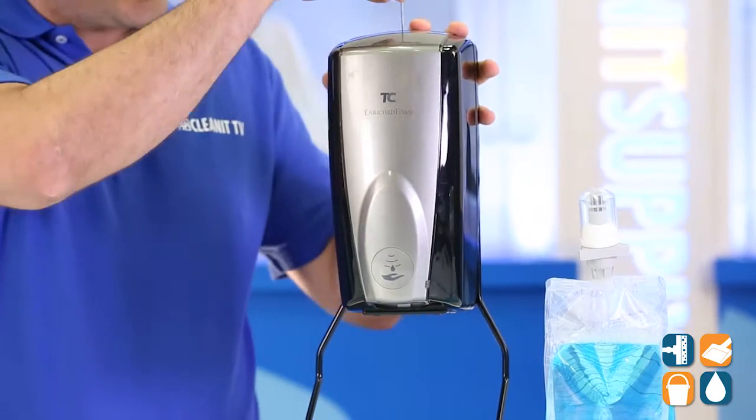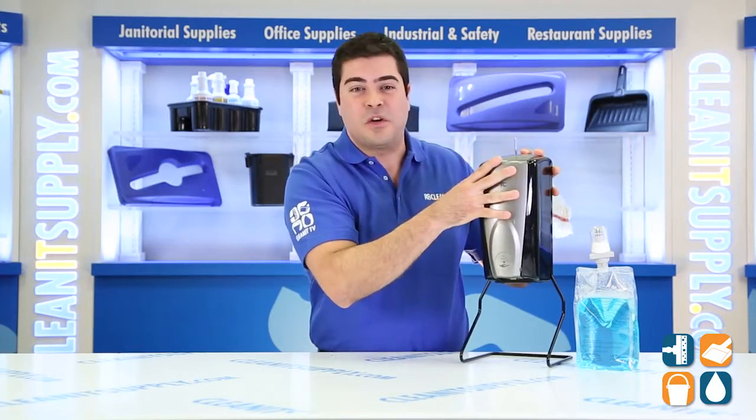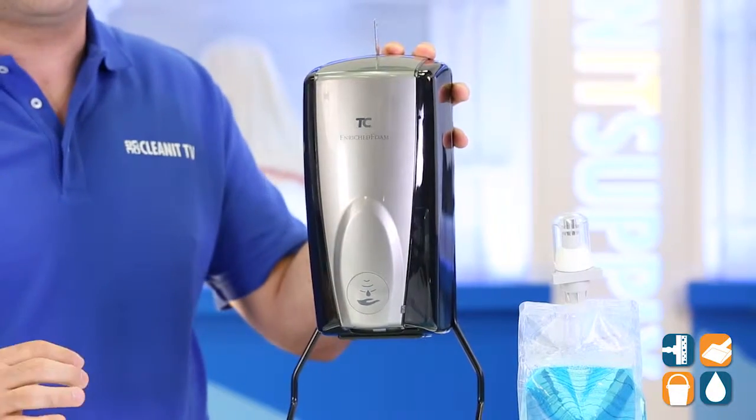Leave it to Rubbermaid to also create a 3-year battery life or 120,000 hand washes on this unit. In addition, this unit has refill level and battery life indicators.